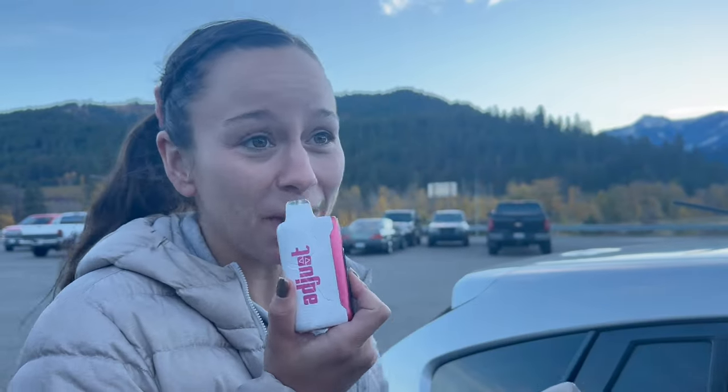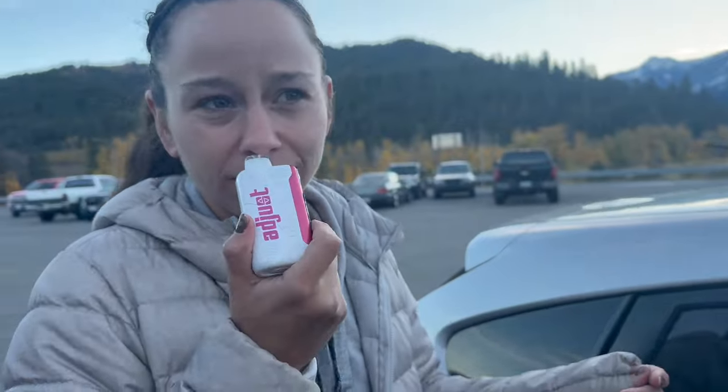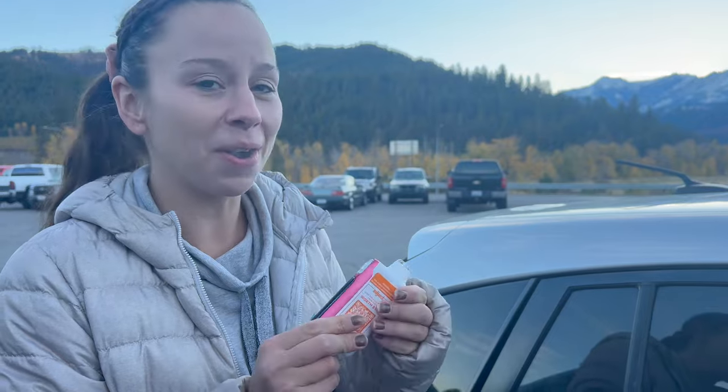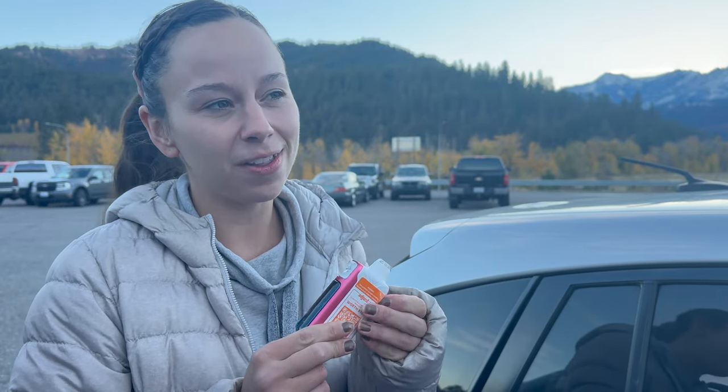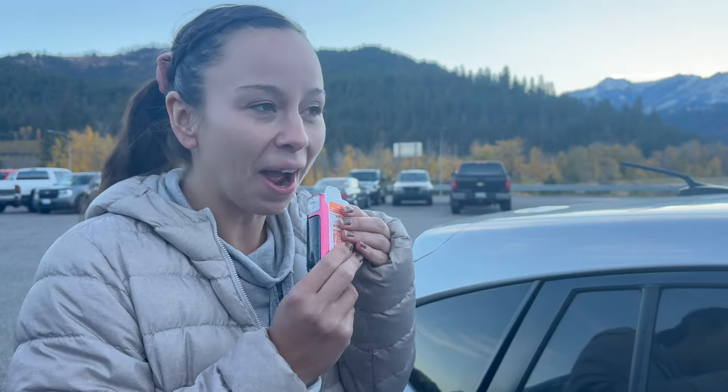Sour Lush Gummy. It smells like it — I should have just known before opening it. Oh, it does smell like gummy candy. It literally tastes like — I know it's supposed to be sour gummy, but it tastes like a watermelon gummy, like gum. It tastes like gum. Love it.